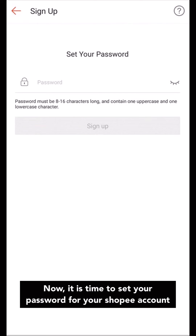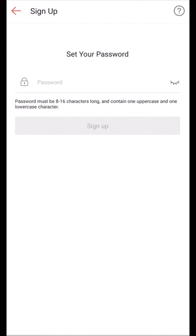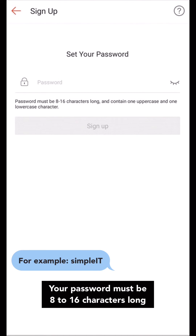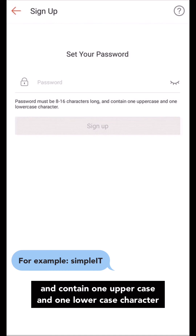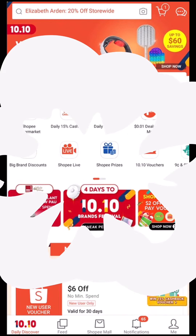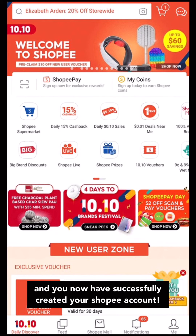Now, it is time to set your password for your Shopee account. Follow the instructions and set your preferred password. Your password must be 8 to 16 characters long and contain at least one uppercase and one lowercase character. Press the Sign Up button and you now have successfully created your Shopee account.